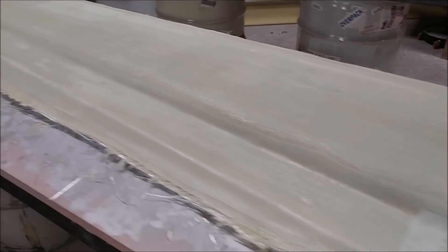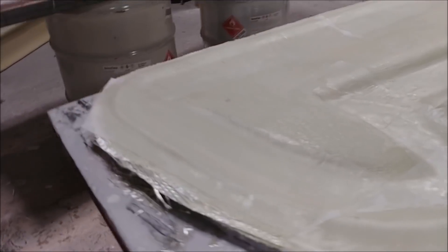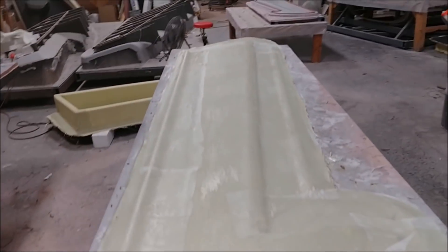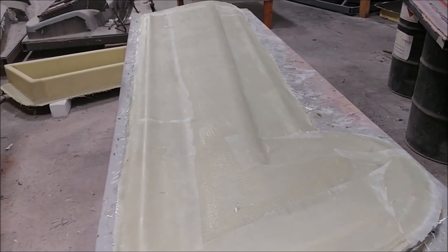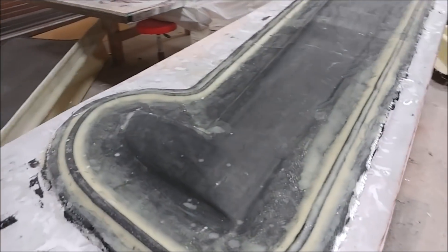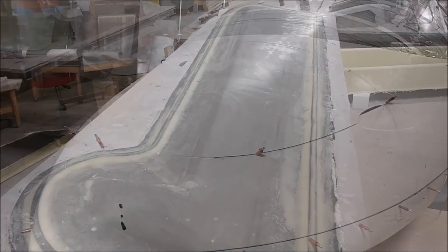The guys are continuing to move things along with these moulds for the rudder skins. They've done the heavy layers now on this one — this is the right-hand side inner skin, so that one's done. And then this is the one for the left-hand side, and that one just needs to have its heavy layers put on now.